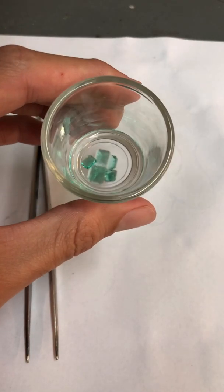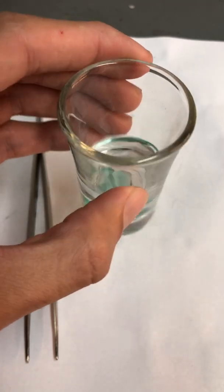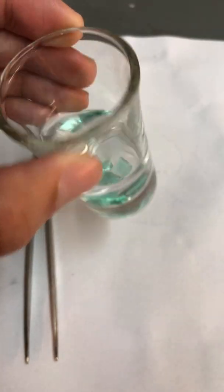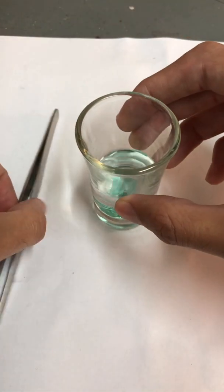I ended up leaving the emeralds in acetone overnight, which is a total of 24 hours, to get a more accurate result. This is enough time for the acetone to enter the emerald's pores and dissolve the cedarwood oil. Now I'm going to remove the emeralds from the glass container and take a look at the results.